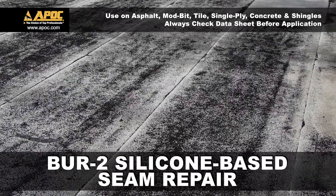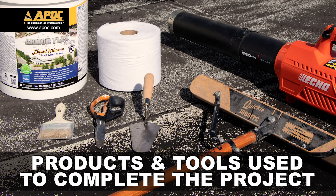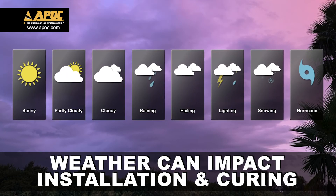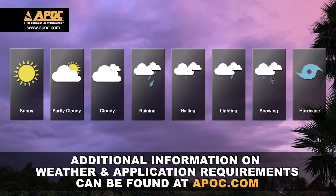Today we're looking at BUR2 silicone-based seam repair. Before we get started, let's always follow OSHA and local safety requirements when working on roofs. Always plan your work in advance — this includes products and tools needed to complete the project. Another consideration is weather, as it can impact the installation and proper curing of APOC products. Additional information on weather requirements can be found at apoc.com.